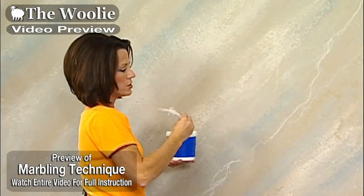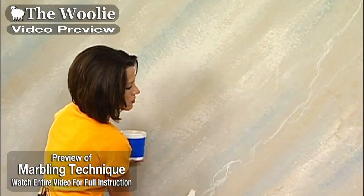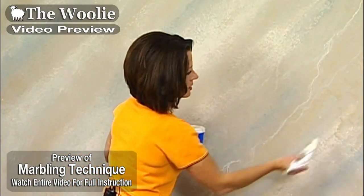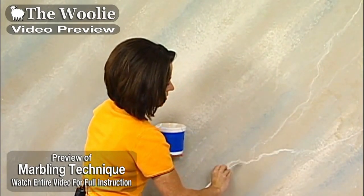The veins can go in any particular direction that you want. Notice here I've kind of followed the background layout we've done, but here I'm actually going to cut it right across where it connects up.